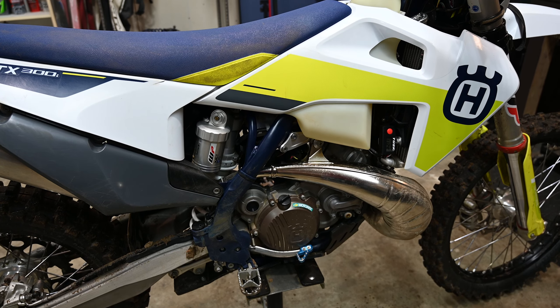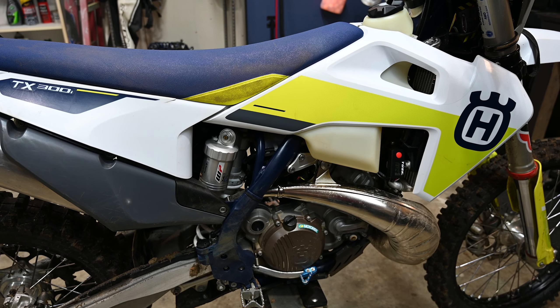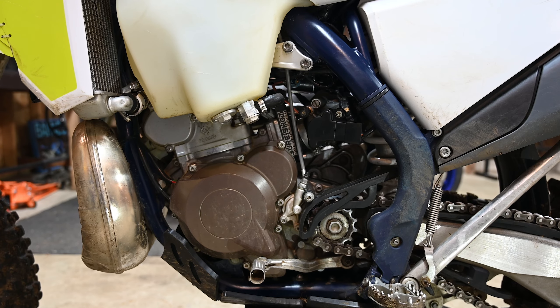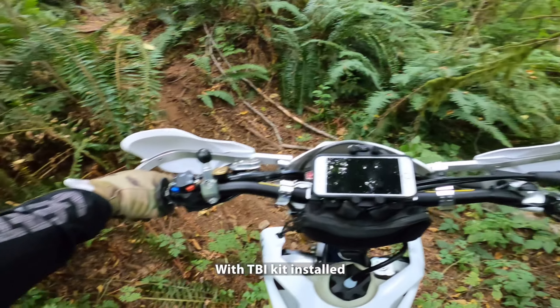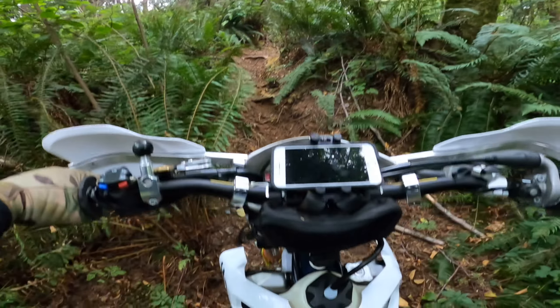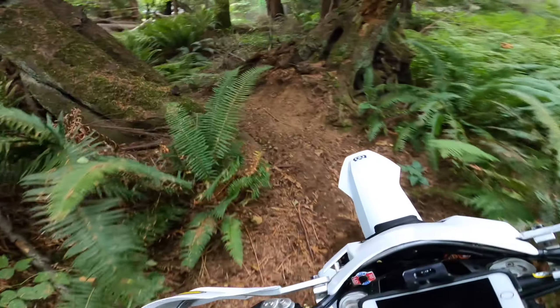I wanted to give you my impressions of the throttle body injection kit for KTM TPIs. This is something I installed a while back. I went with the injector relocation kit — you can see it here — and went to a TBI setup. There's a lot of speculation about what KTM is going to do to the two-stroke lineup in 2023, and I think it's a foregone conclusion they're going to go with throttle body injection. But first, let's talk about the theory behind it, because I think that's important when doing a mod like this.